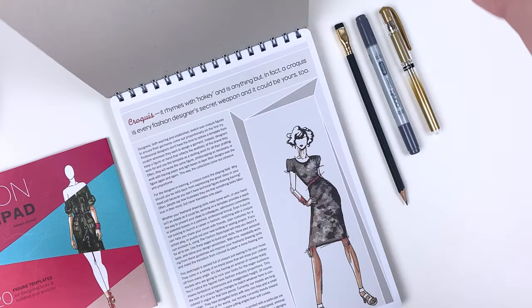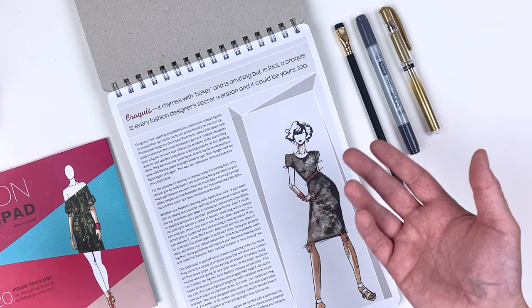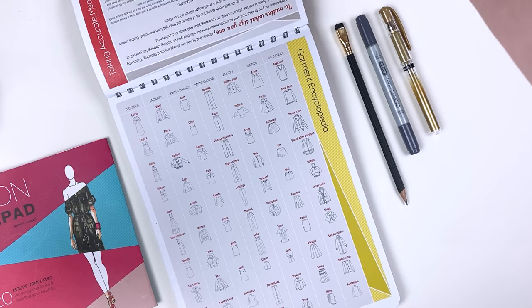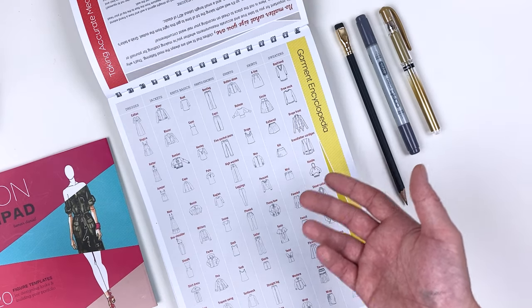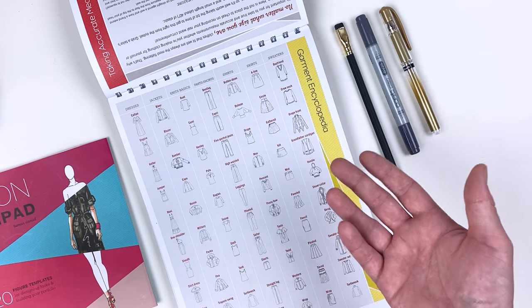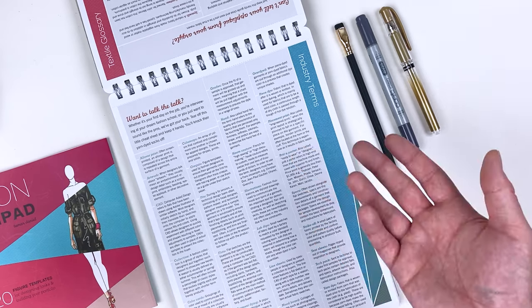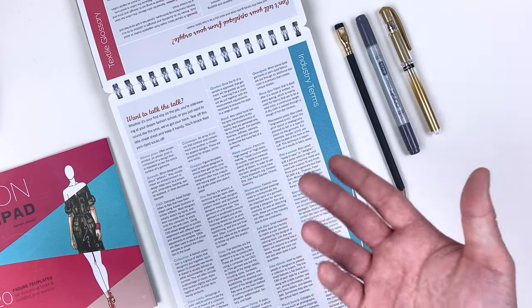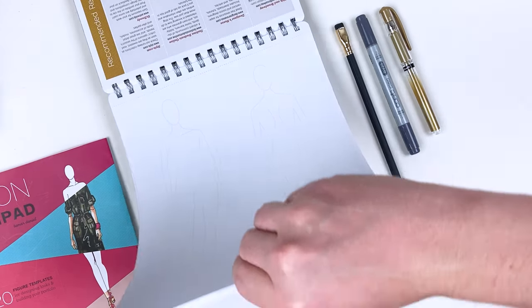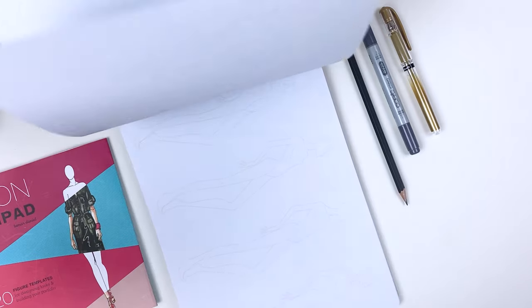The most important item in our box is going to be the Fashion Sketch Pad by Tamar Daniel. This sketchbook offers us a wide range of croquis, which are the figures that we draw our outfits on. In addition to some industry insights, it also offers a garment encyclopedia — great for reference material so we don't have to create every outfit from scratch. It also includes a list of industry terms so you can speak to your designs with confidence. Most importantly, this fashion sketch pad includes 420 croquis and 20 different poses so you can draw an outfit from multiple angles and give it more personality.